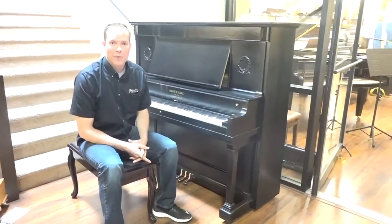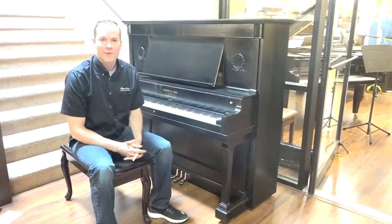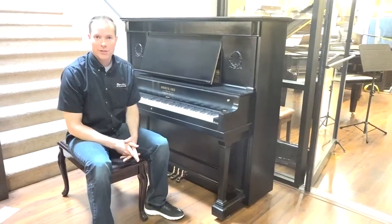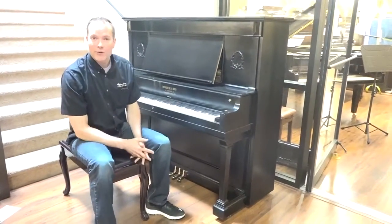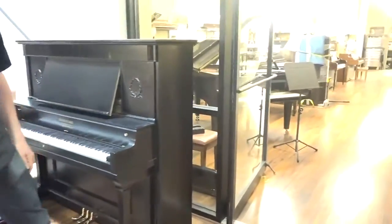I am Brigham Larson with Brigham Larson Pianos. This piano is a 1906 Hobart M Cable that we've just completed relatively recently. It came out of the shop — it's right over there. Let's get a quick shot of the shop.